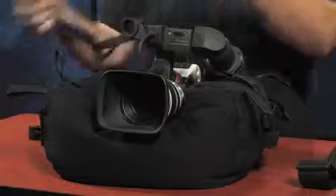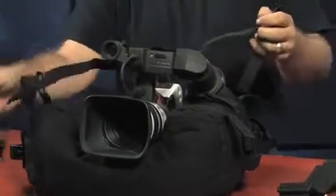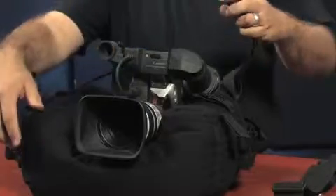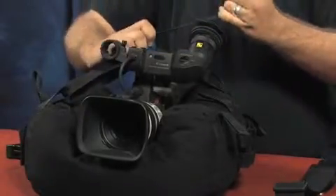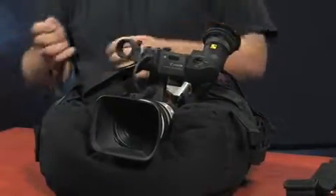Once you have your camera positioned in the bag, all you have to do is take one of the straps and hook it through the loops on the bag. I personally like to go in a diagonal pattern, kind of crisscross them over the top of the camera so that from four corners we can hold the camera down. Simply connect the straps together and when you have it in place, snug it up tight. Once we have that done, the camera is fastened and secured to the bag.